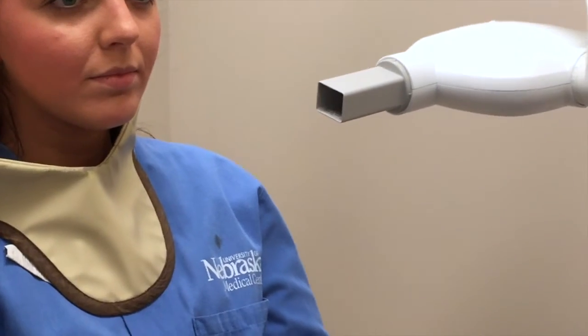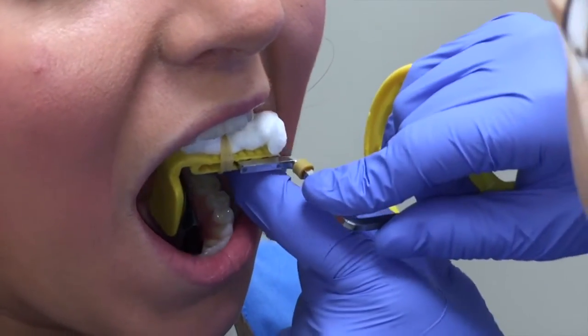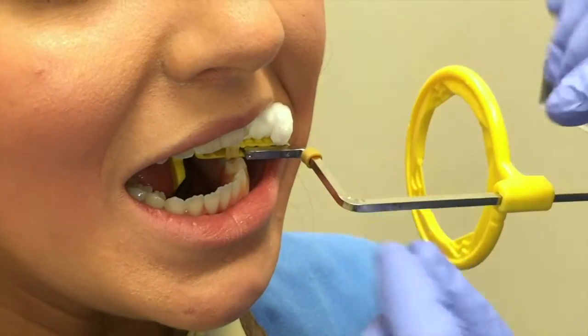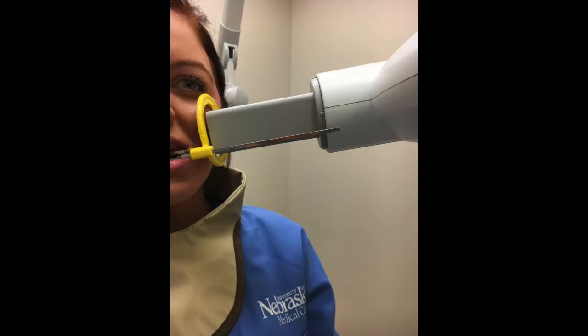The clinician will now take a premolar periapical, being sure to capture the distal half of the canine. The position indicating device must be placed centered to the ring and parallel to the handle.